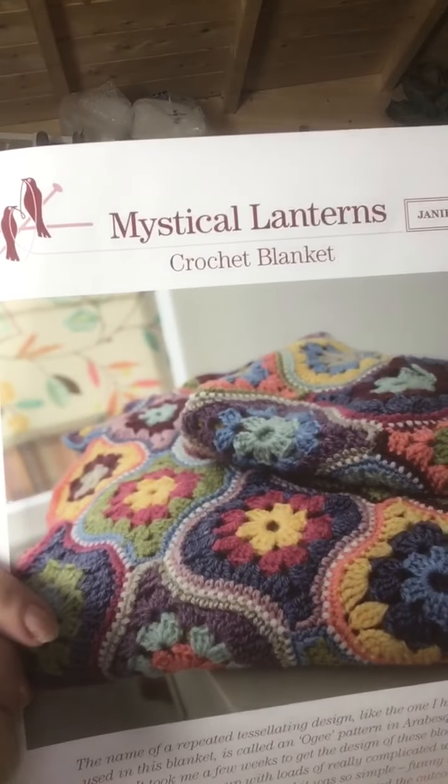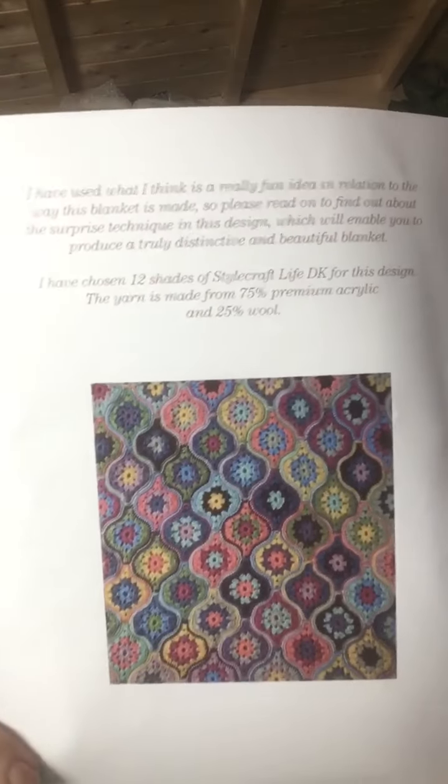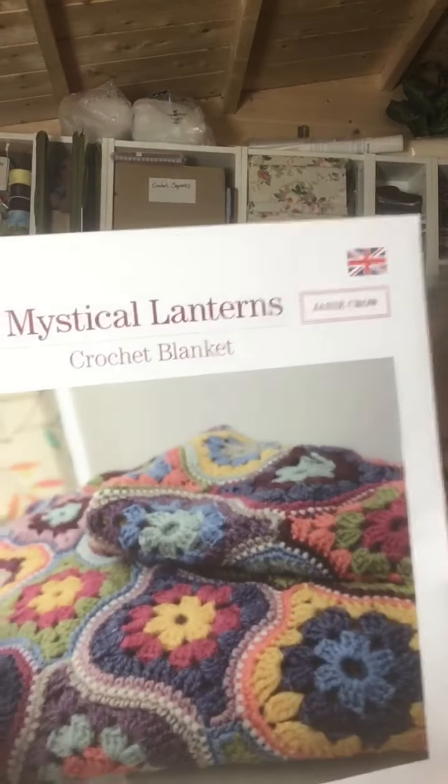Oh look what I've got here — I didn't know I had this in here. This is the pattern for the other crocheted blanket I've got for Christmas. Isn't that lovely! I've ordered the balls of wool, though I haven't gone with the recommended wool because everywhere I went online nobody had every ball. So I've chosen something else. It's called Mystical Lanterns — a throw, again by Janie Crow, also known as Jane Crowfoot. It uses just 12 colours.